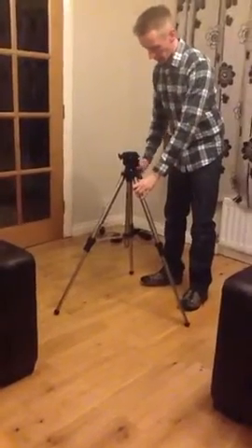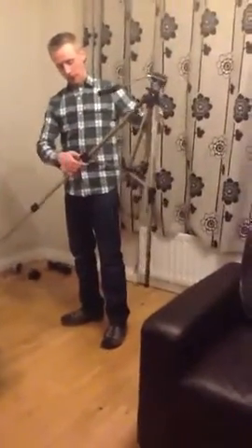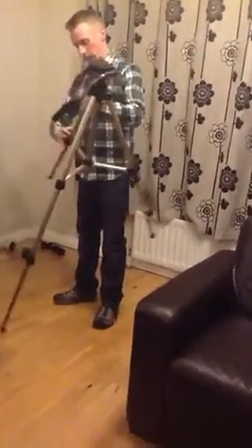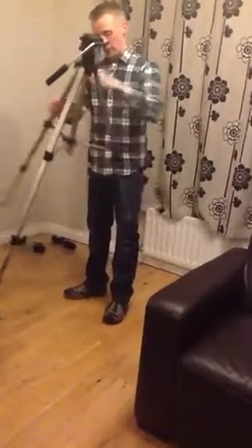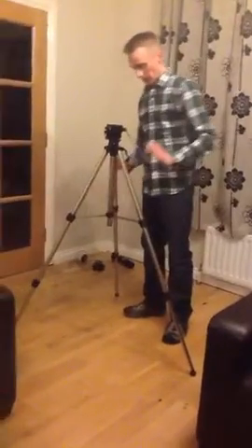So that will give you a bit more height. But if you want it fully extended, you can use the other controls to snap out all of the legs by the same amount, and then your tripod should sit at a reasonable height.